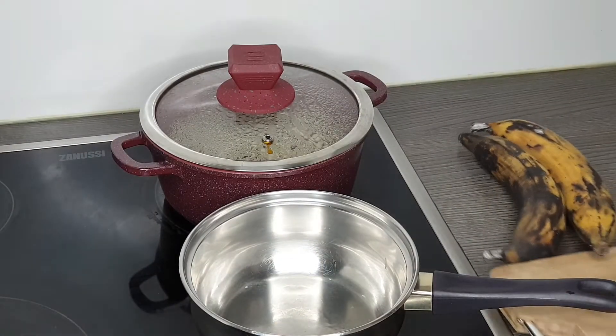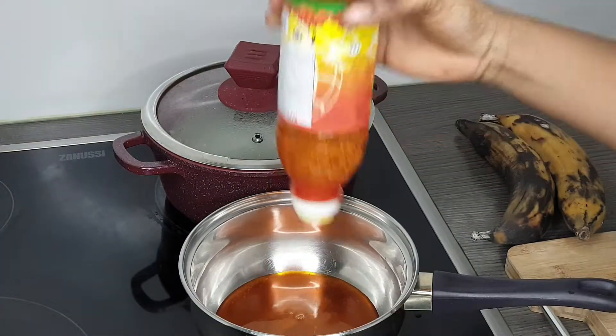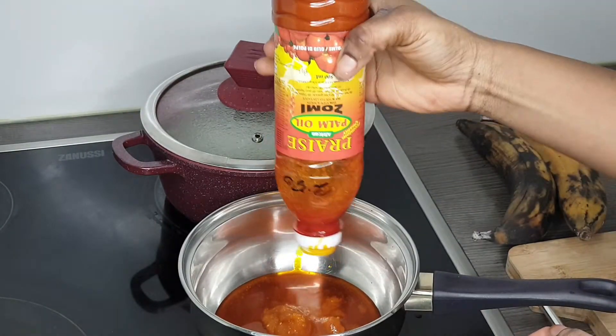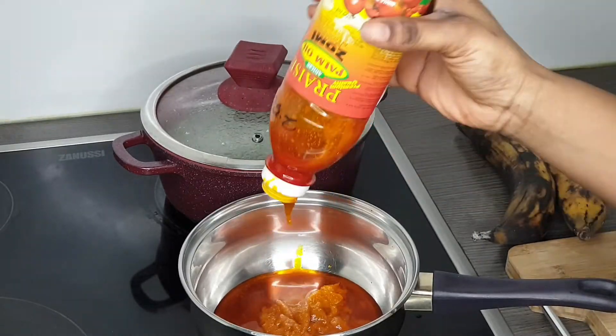I'm using two plantains, and I'll be frying them in palm nut oil — this is Zumi. I'll be frying it together with some onions to give it a nice taste.